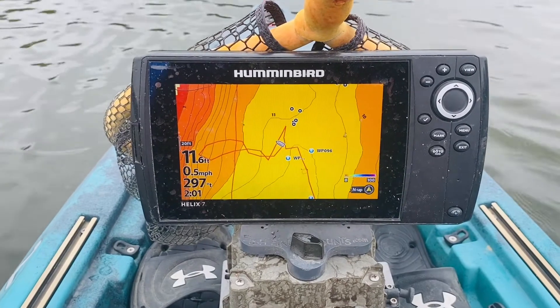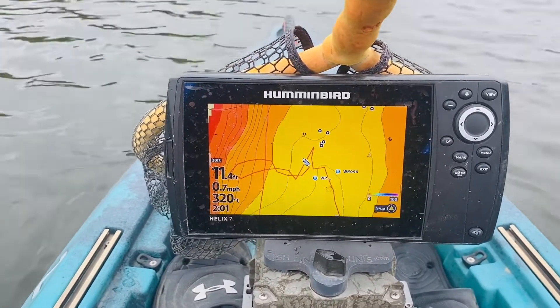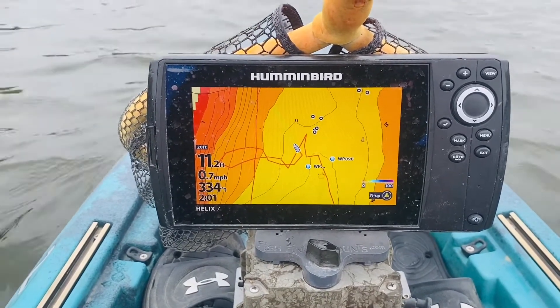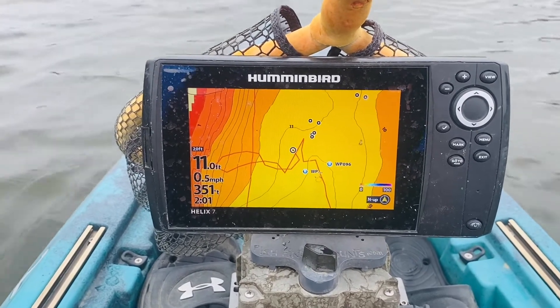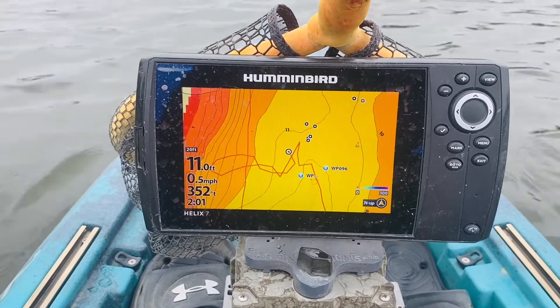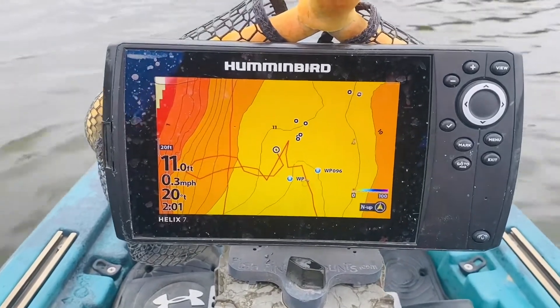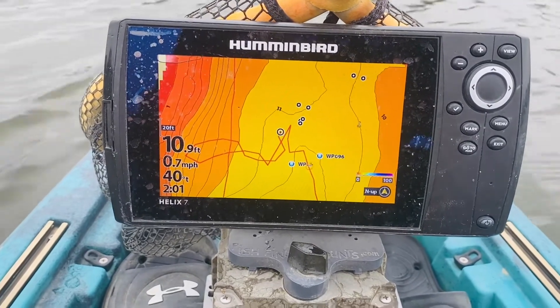I haven't done a Humminbird video in quite some time, so I'm going to try to show you something that might be interesting. This lake I'm on doesn't really have a lot as far as channels cutting through or deep drop-offs, but what it does have is a bunch of stumps. I have marked those stumps as waypoints, but one of the tough things is you're like, okay, I see these dots out here, but how far away am I?